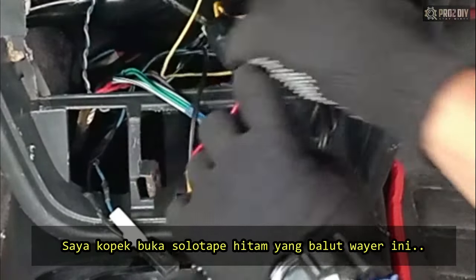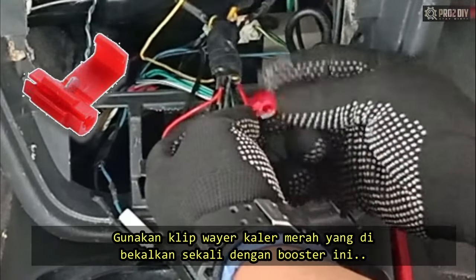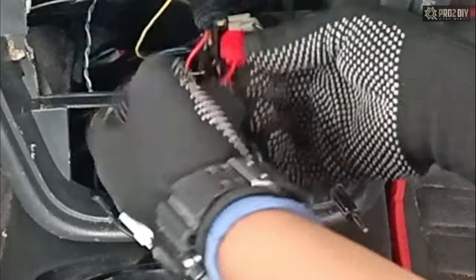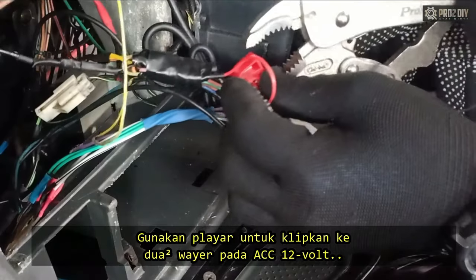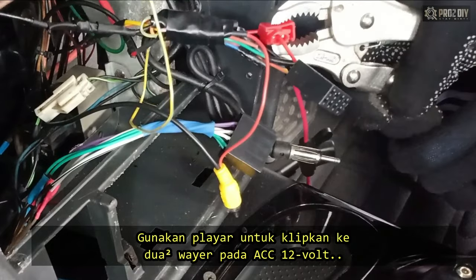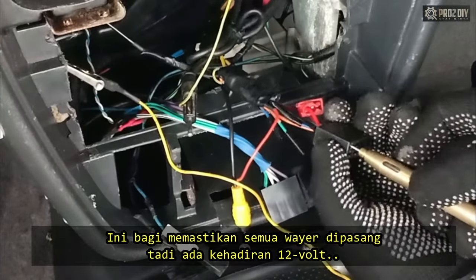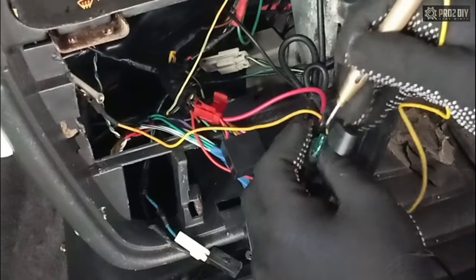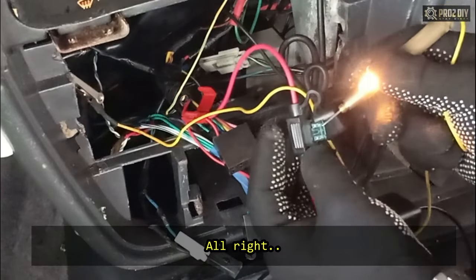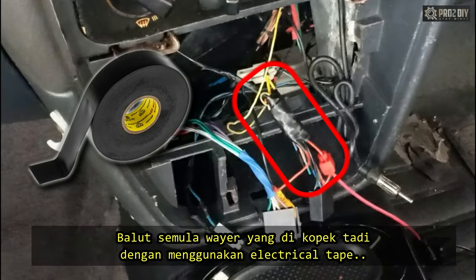I removed some wraps from the wire bundle so that I could separate the red wire from it. Used the red plastic plug crimping connector that came with it. Then put the red wire from the booster into the clip. Push the crimper using a plier to connect both wires into that line. Remember to test with a test lamp every cable that you install to make sure everything is in order.